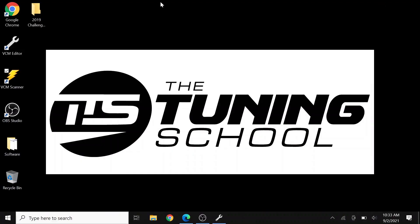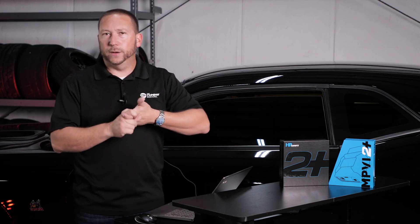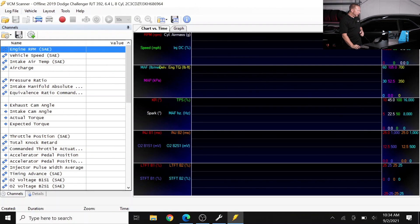Moving over to the VCM Scanner, which now shows an icon on your screen from your installation process — we'll double-click it and now we're loaded up. Connecting in the VCM Scanner — here's what you need to know. Number one, the scanner's job is to give you important information about how that engine's running. Connecting to it is as simple as just clicking this little icon called Connect Vehicle.